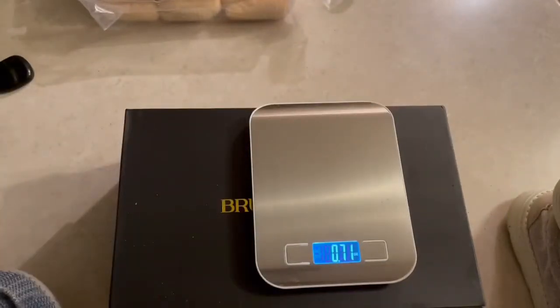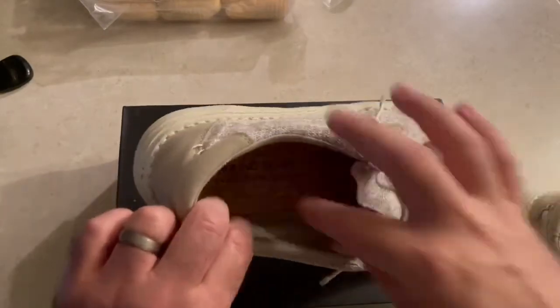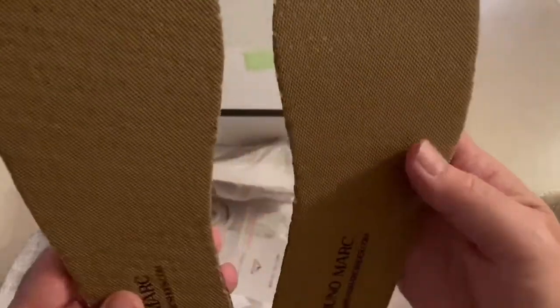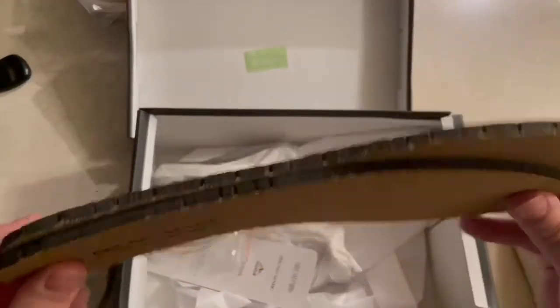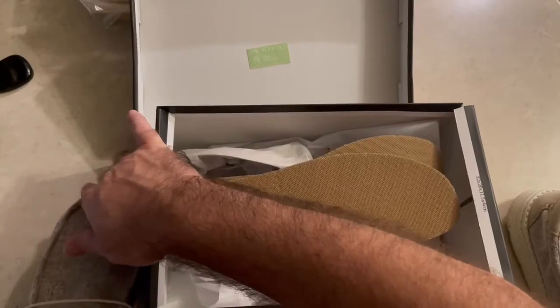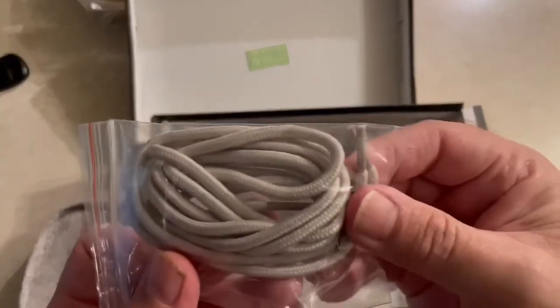These shoes come with a couple of different inserts. If you look at what comes with the actual shoes, you get another insert that goes with it. With that thinner insert in, they would be just as light as Hey Dudes, but I prefer the thicker ones. I'll pull it out and show it to you — that's what I'm rocking. It does make it a little bit heavier. It also comes with another set of shoelaces.